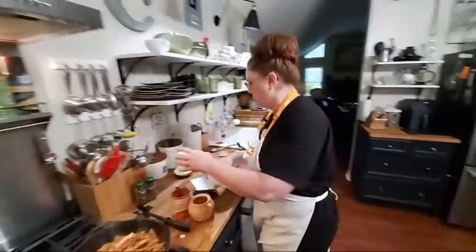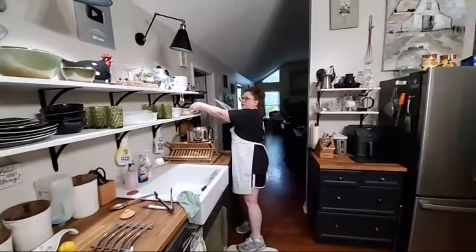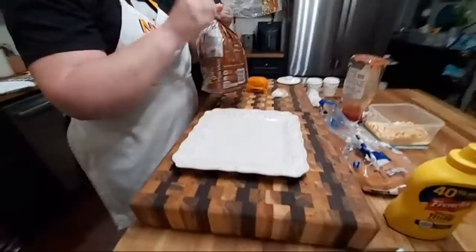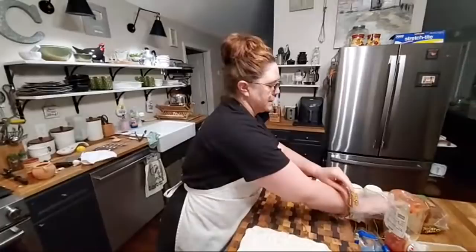We're out of buns — the kids. We have three buns and we're giving those to the girls. So me and Chris are having hillbilly hot dogs on loaf bread because the girls can't handle the loaf bread. I don't have any white loaf bread because me and Chris don't eat it. I'm going to put me a piece of loaf bread, and Chris will get two pieces because he wants two hot dogs.